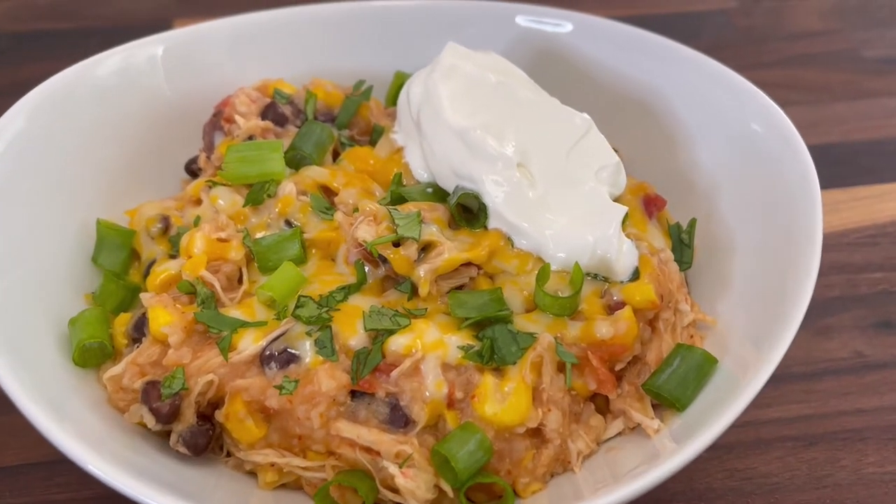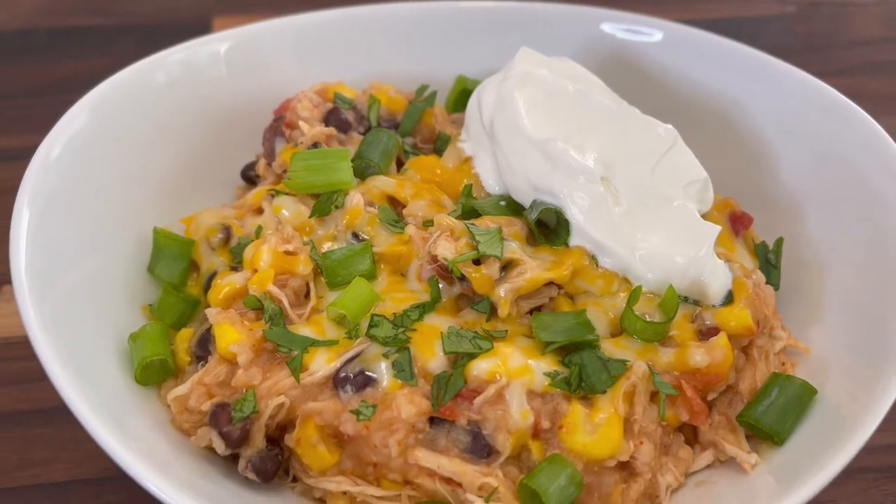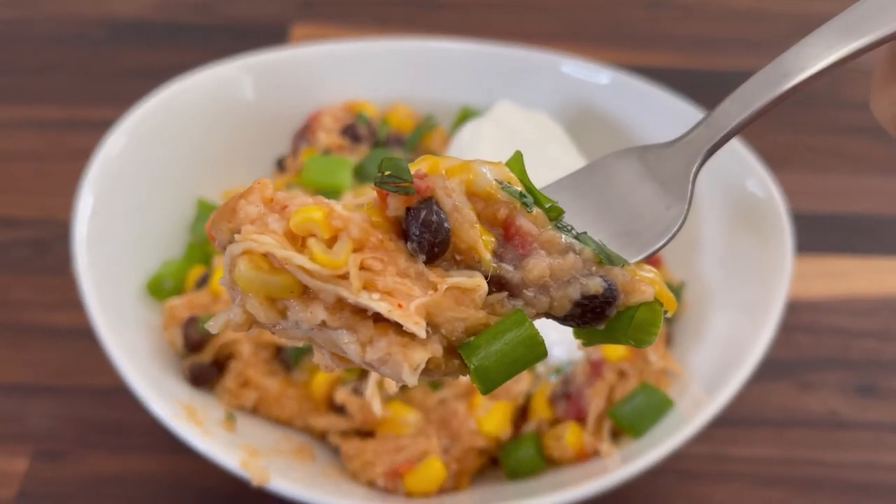Hey there everyone, welcome back to the channel A Fairy Tail Flavor. I'm Selena and today I'm sharing with you one of our favorite crock pot recipes: chicken burrito bowls.